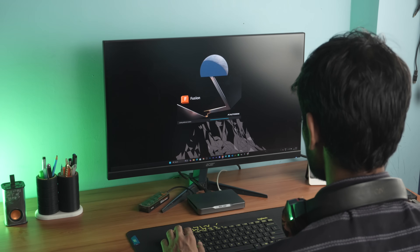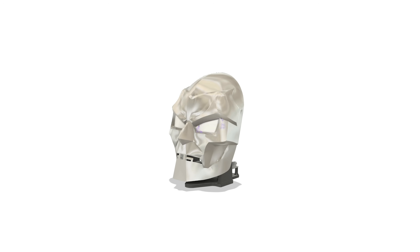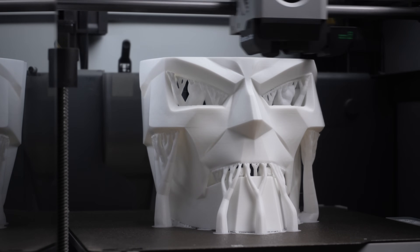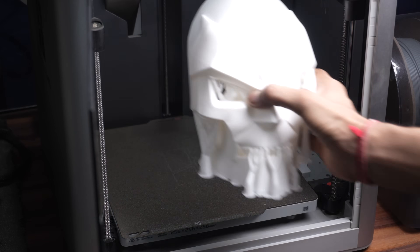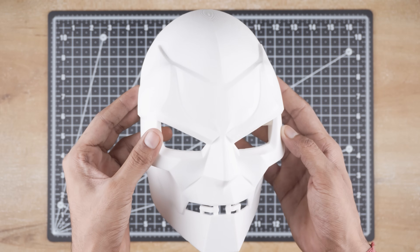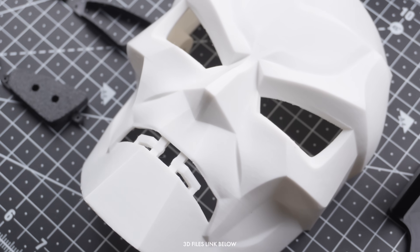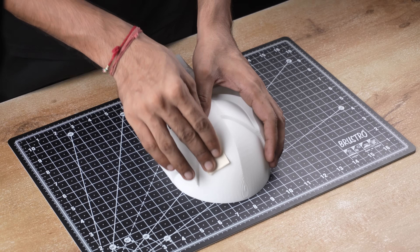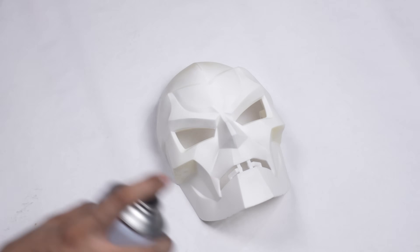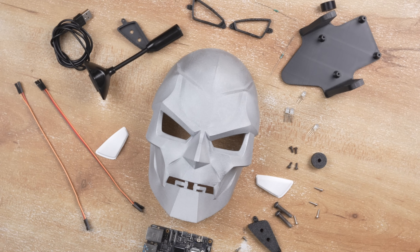Now let's fire up Fusion 360 and start the CAD designing. Since it's the Doctor Doom AI assistant, I designed the enclosure to resemble Doctor Doom's mask itself. After spending a few days on CAD, the enclosure design was ready, so I moved on to 3D printing. The prints came out quite well. Even though the mask was not ready for paint right away, a bit of sanding helped smooth the surface. I went with a matte silver finish and it turned out awesome. Alright, the mask is ready!